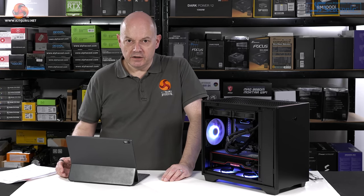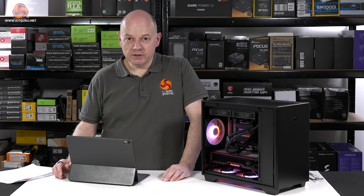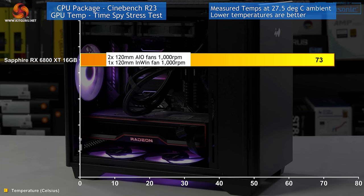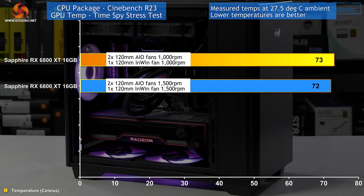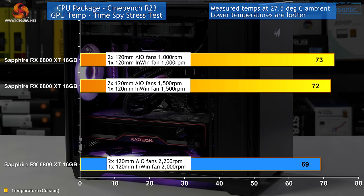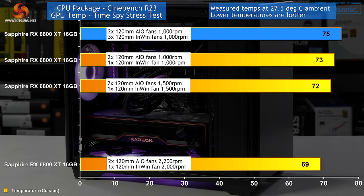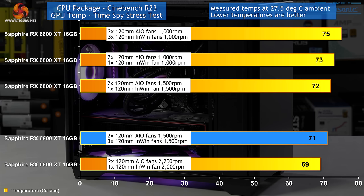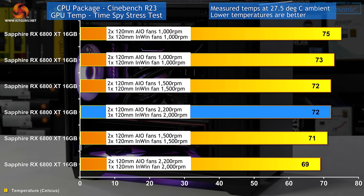During testing it's been horribly hot and sticky here in the UK. Ambient has been quite consistent at an unfortunate 27.5 degrees, so the figures I'm giving you are as measured rather than deltas. With fans at 1000 RPM: CPU temperature 86°C, GPU 73°C. At 1500 RPM: CPU dropped to 79°C, GPU to 72°C. At maximum: CPU 74°C, GPU 69°C. Adding the extra case fans and slowing to 1000 RPM: CPU 88°C, GPU 75°C. At 1500 RPM: CPU 80°C, GPU 71°C. At maximum with five fans: CPU 74°C, GPU 72°C.